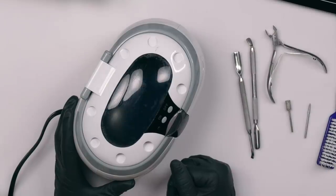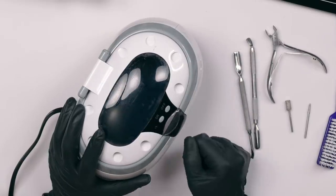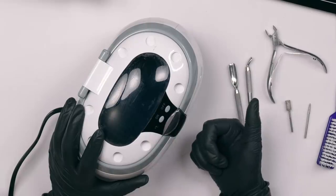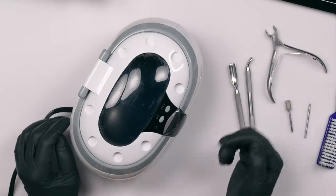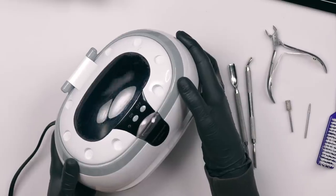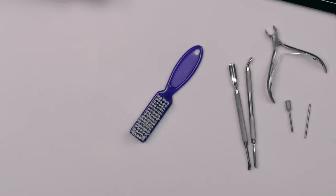Last but not least, I really like using an ultrasonic cleaner for my tools. I put my quad solution in here, and it has a little basket where I put all of my tools. I turn it on with a 10-minute timer, and I feel like it really helps get the disinfectant solution into all the nitty-gritty areas. That ultrasonic movement really helps shake everything and get it very, very clean. It holds bits, nippers, cuticle pushers, and I can also put my manicure brushes in my quad solution to disinfect those.